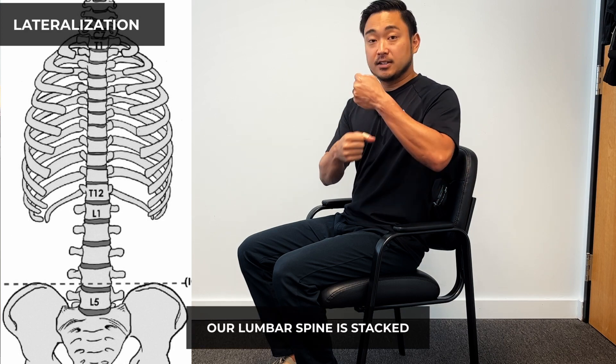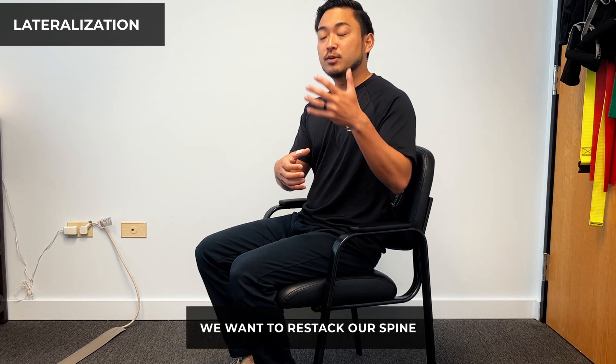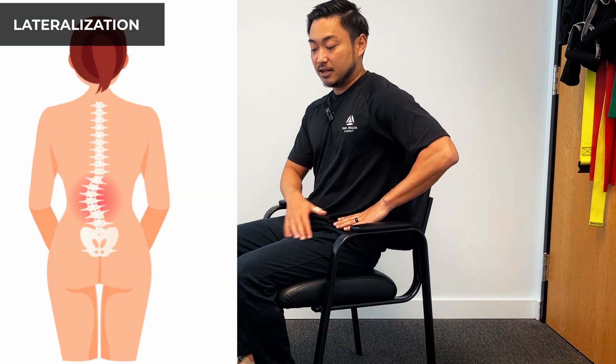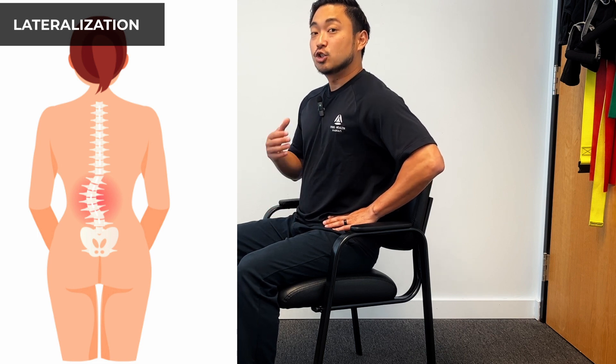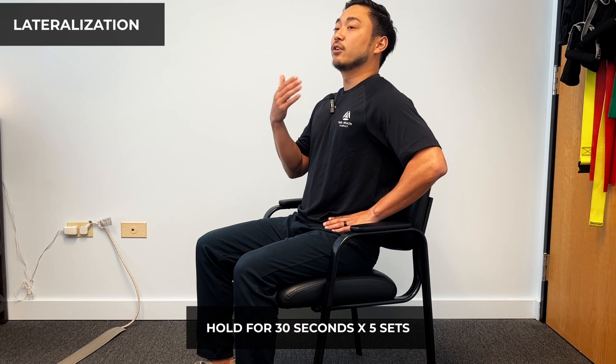Our lumbar spine is stacked just like that. When we have that hip shift and unilateral pain going down — let's say the left leg — we want to be able to restack our spine. We do that by using the affected side; our left side is affected. With the left arm, you're going to push your hip left to try and stack the spine, and then go into extension, holding for 30 seconds for five sets.